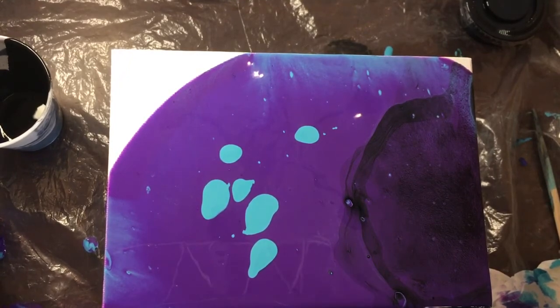When it's dry, you'll have your masterpiece. Thank you for joining us for Tween Twist — I sure had fun making my paint pouring project and I hope you had fun making yours. If you'd like to share your cool project with us, have an adult post a photo to Facebook and tag us at ppldkids or at ppldteens. Have a great day!